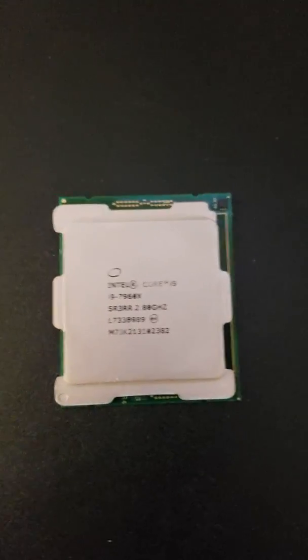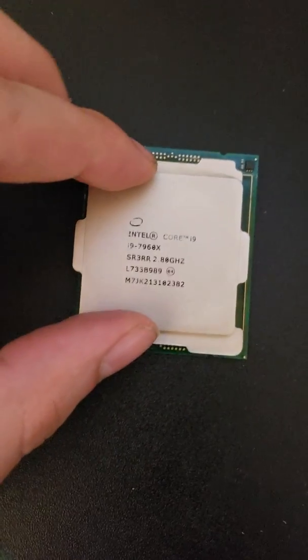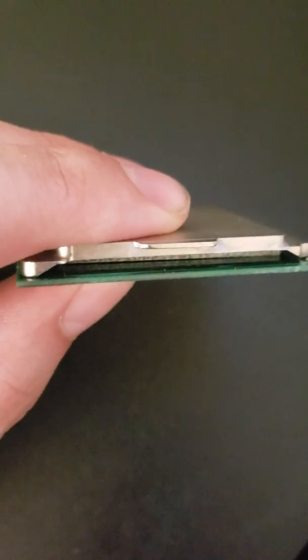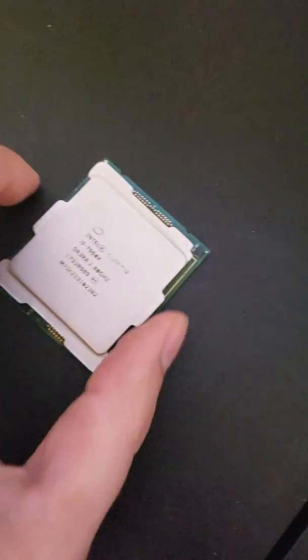Here's the fake CPU I received from Amazon. To their credit, they're taking it back. I had just removed the heat spreader to see what was underneath because I was suspicious, and when you look at this from the side you can see right through it — and that's not normal.